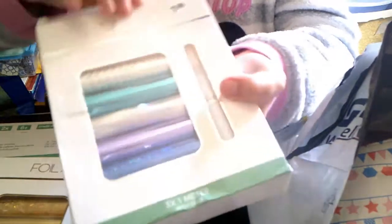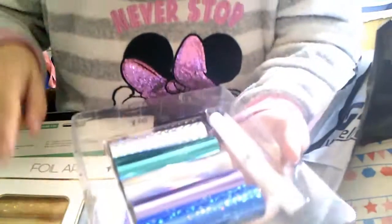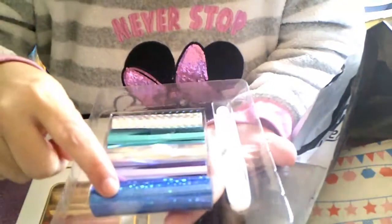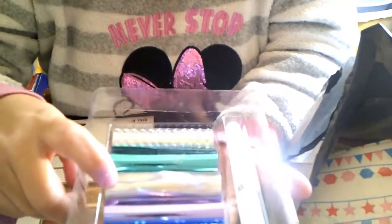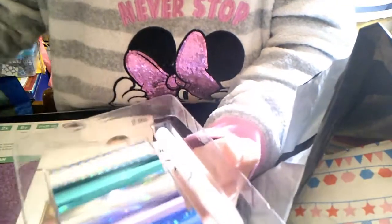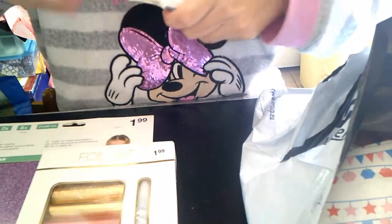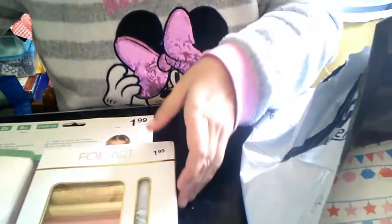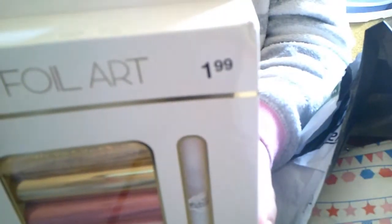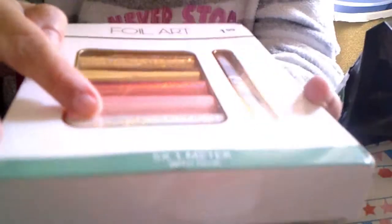Esto igual lo podemos usar. No había todos los colores que cuando ella fue, a mí me han mandado azul, mira: el azul, un lila, un gris, un verdecito y un gris holográfico. Y esto es un bolígrafo de pegamento. Y luego el dorado que lleva un poco de rosita — vamos a meterlo para que no se me fastidie — y el otro es este el dorado con un rosa digamos champán y un blanquito.